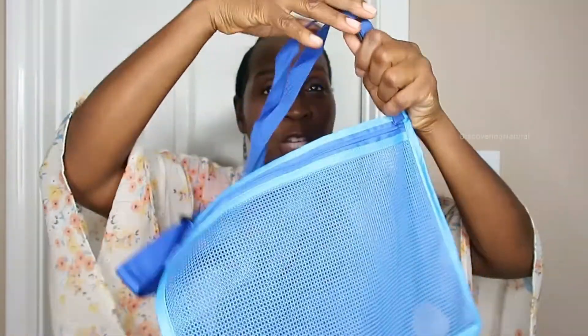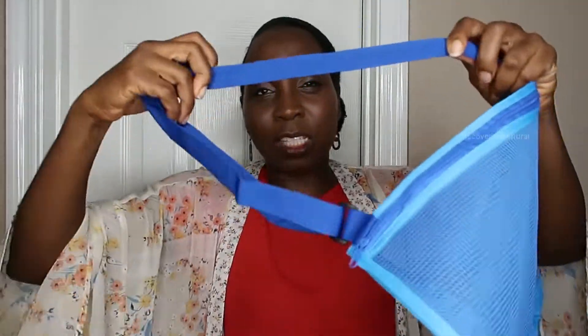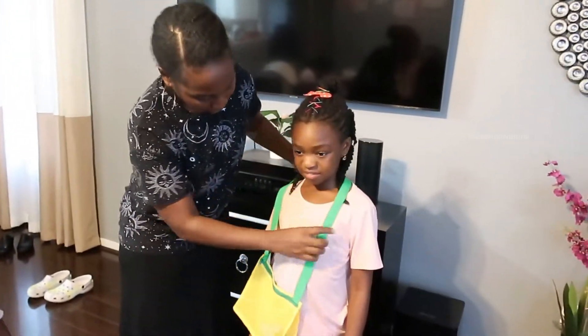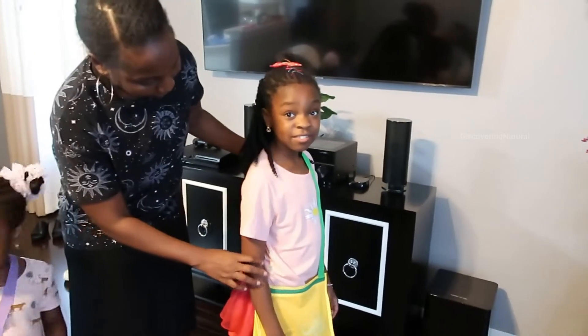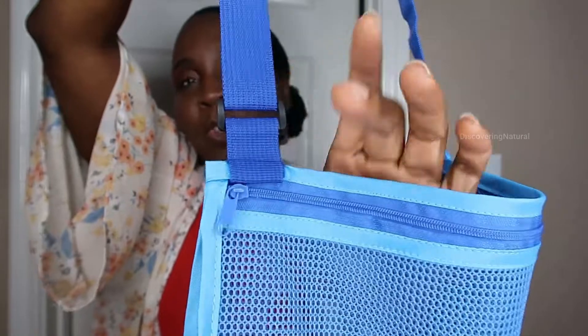One thing I also like is that the straps are adjustable — you can see how they adjust really nicely to make it even longer for a child to carry. The bottom is very expandable and it's quite durable. The strap also has an attachment on it so that it doesn't break, because on some others the strap can break.